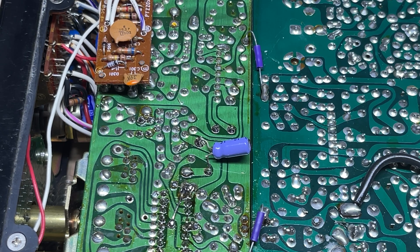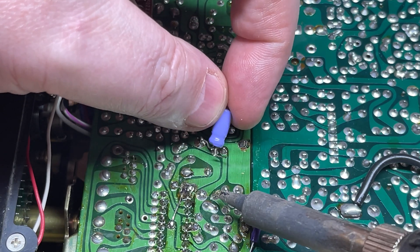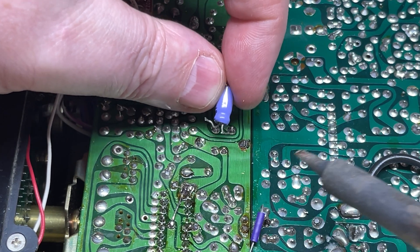Using your soldering iron, firstly we need to take this capacitor away. This capacitor can be discarded, as the VCO already has one built on the board.